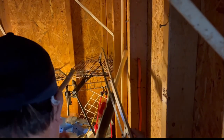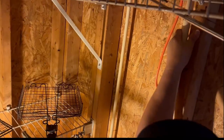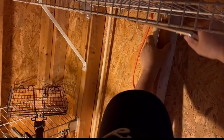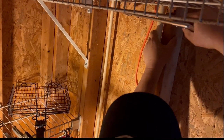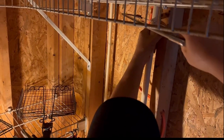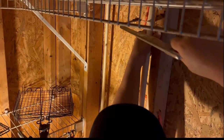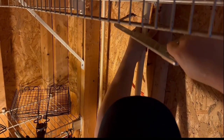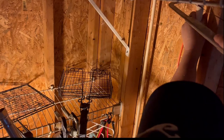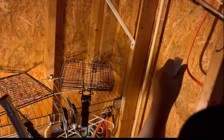Now it is time to measure the pipe to see where I need to cut it to install and connect it to the water heater. It takes a little bit of a challenge doing something like this because it is in a tight spot and it is very high near the ceiling where I need to cut the pipe to make the adjustment and install the new pipe to the water heater.